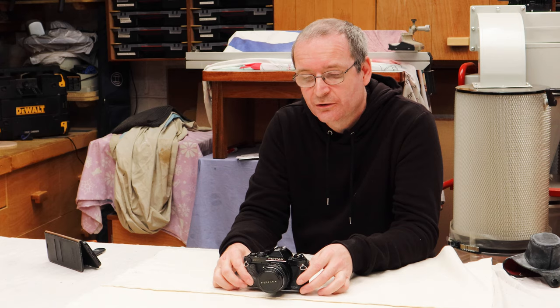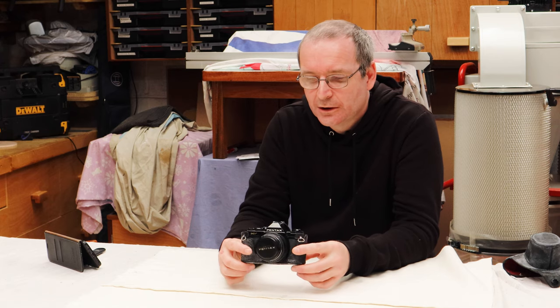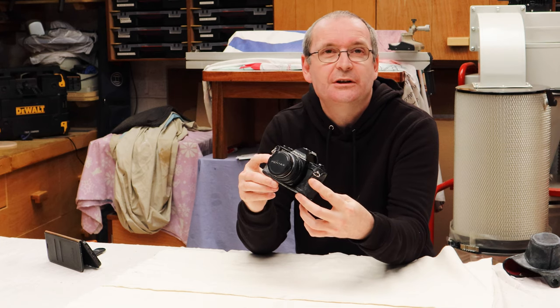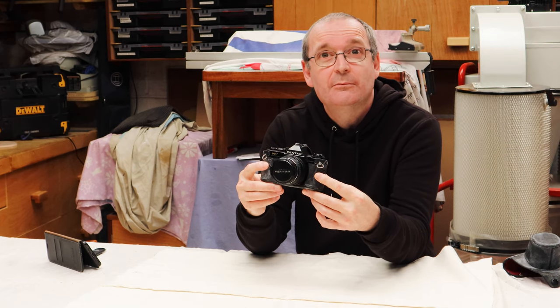Welcome to Houlton's Fix-It 101. Today we're going to take a slightly different direction. We are going to talk about this — the Pentax MV.